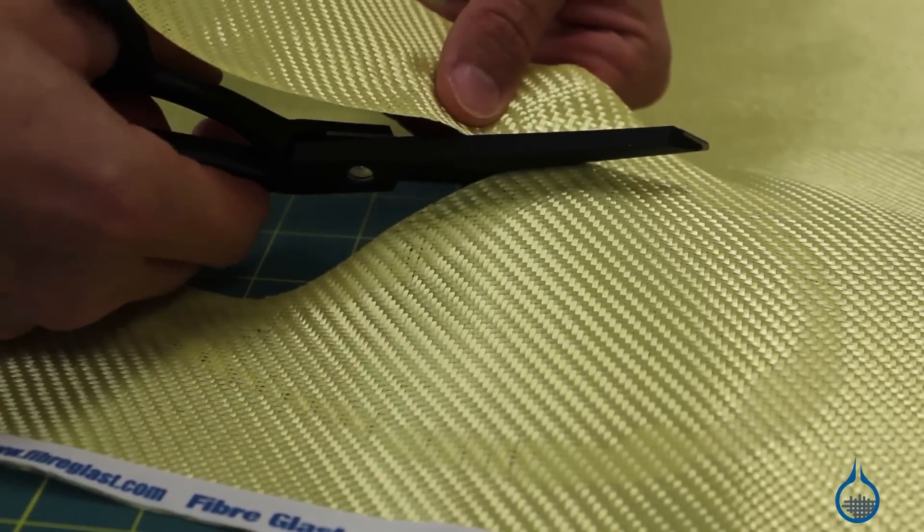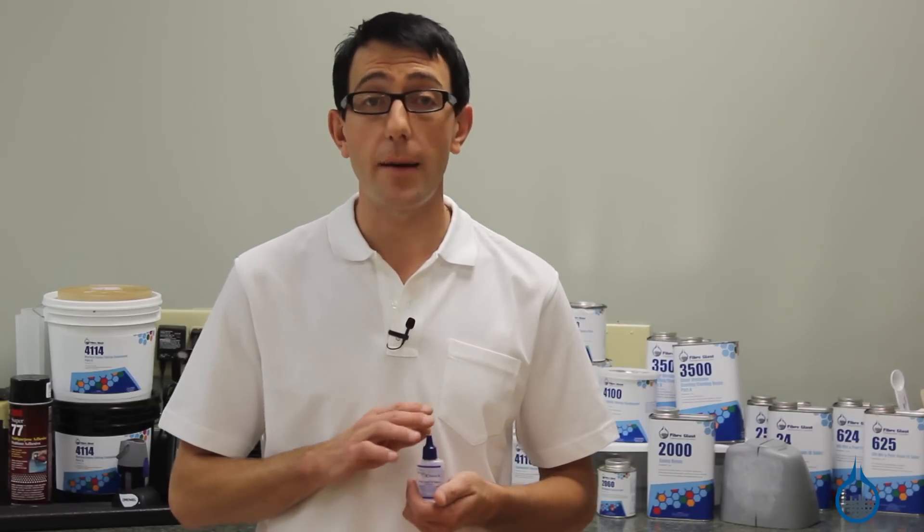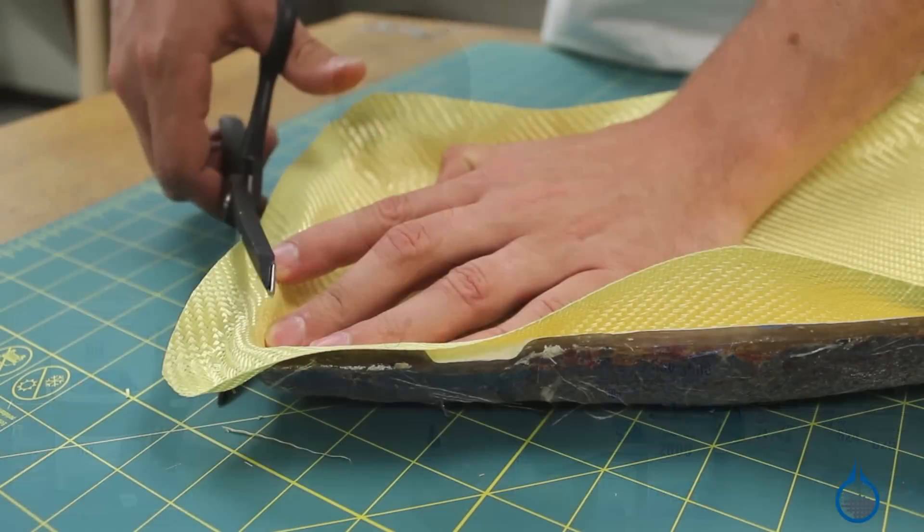Dritz Fray Check will not discolor or stain fabrics. However, the places you've applied it will not saturate properly with resin. Because of this, 1713 should only be used on fabric portions that will be cut away from the final part.